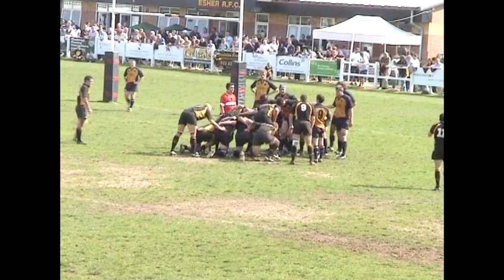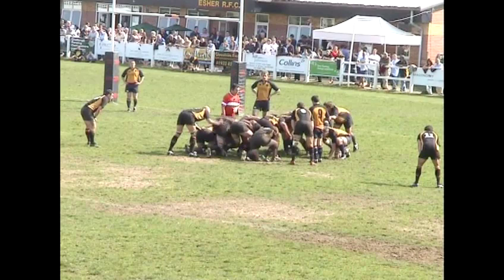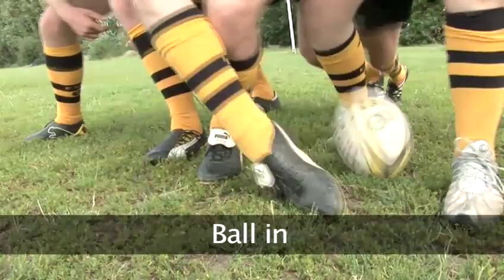Engaging. You'll typically hear the ref say the words crouch, hold, touch, engage when a scrum takes place. This is a guide so both teams do the same thing at the same time. Teams then interlock so that no two teammates' heads are next to each other. This is where the push is gentle. The scrum is held steady.